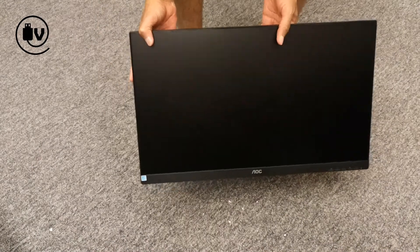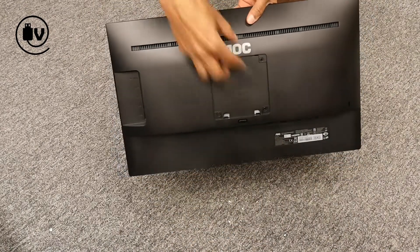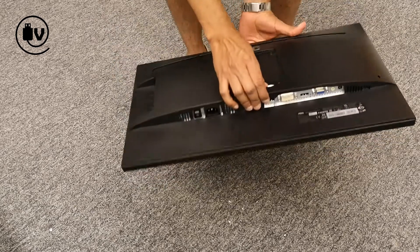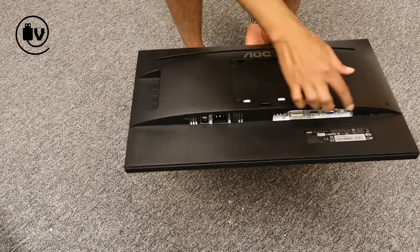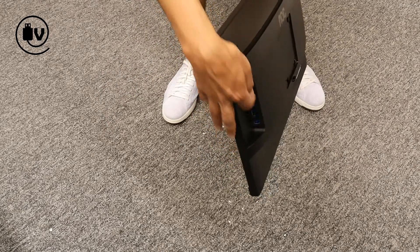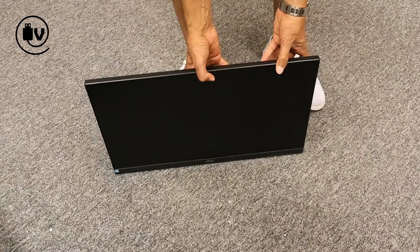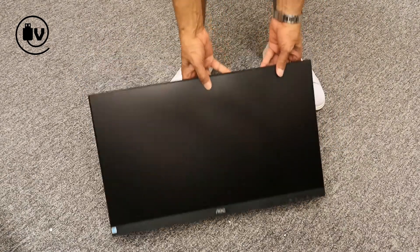Finally getting to the monitor itself — now that we have it out, on the back you can see the mounting bracket to connect the arm. At the base there are the connectors, your IO ports for input. There's also one on the side, which includes the USB hub connectors.